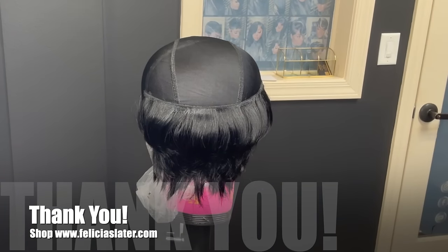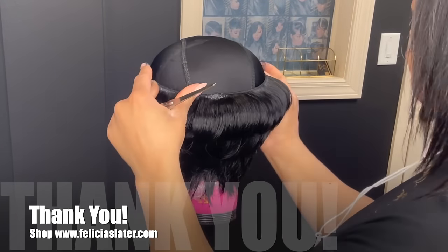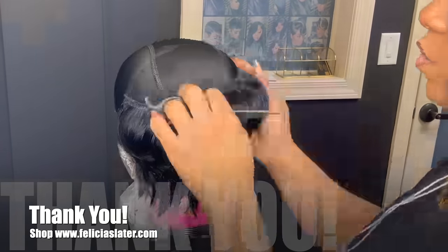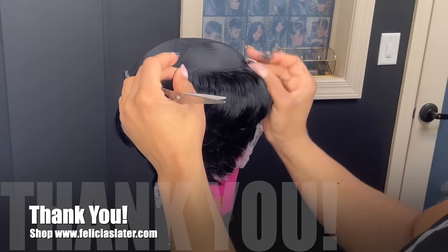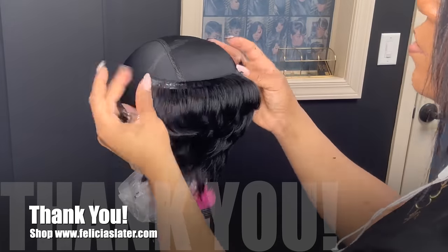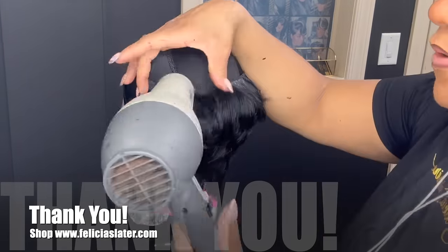If you're still tuned into this video, as a special thank you, I will be giving all of you a special $10 off coupon to shop on my website. You can go to www.feliciaslater.com. Stay tuned — at the end of the video I will be giving you the coupon code.